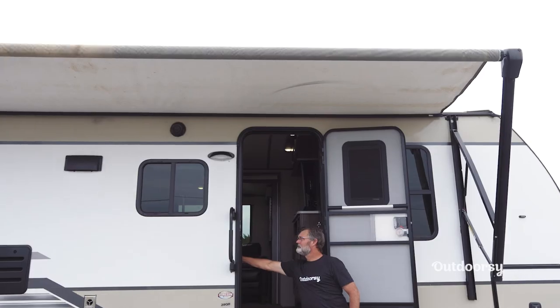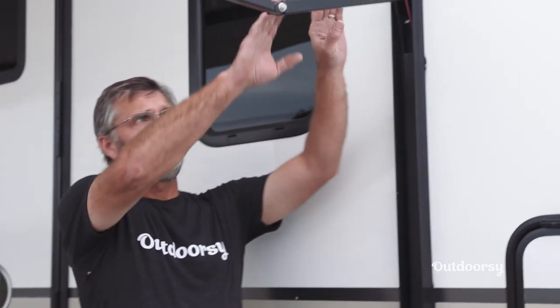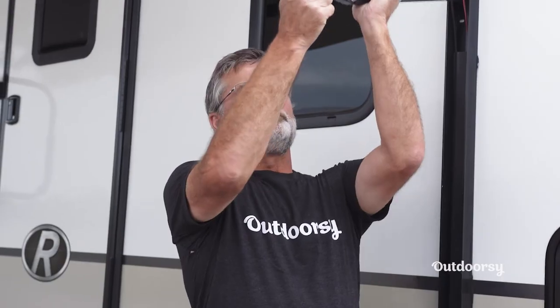Now as you can see we have our awning fully extended. This particular awning is very easily adjustable. What you do is come over here and just slightly pull down on this and you can see you have a little tilt come down, and then to put these back up you can just push that up all the way.